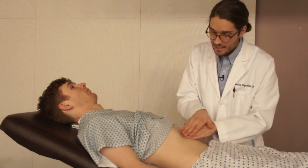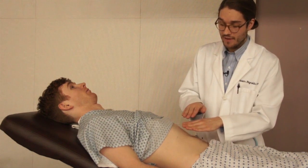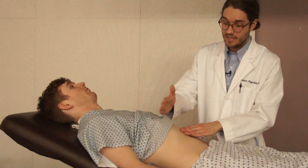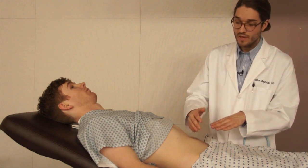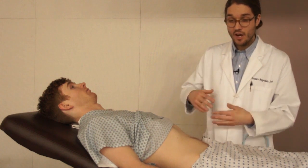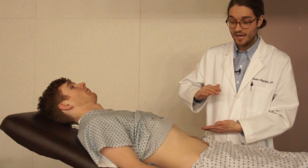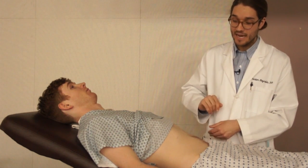With my hands being pressed into that right upper quadrant, I'm applying pressure on that gallbladder, and as he breathes in, it's going to push that gallbladder further into my fingers. If the patient has inflammation and pain of the gallbladder, they're not going to want to inspire and push that gallbladder further into my hand.